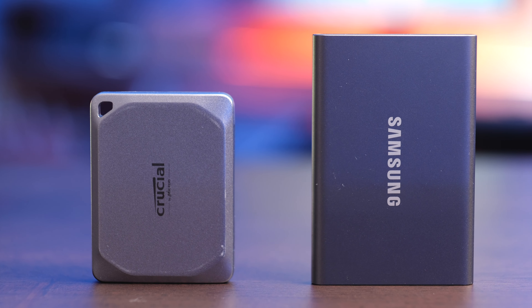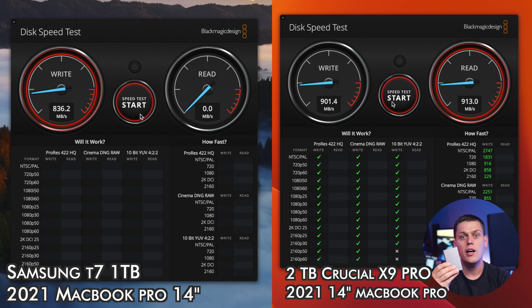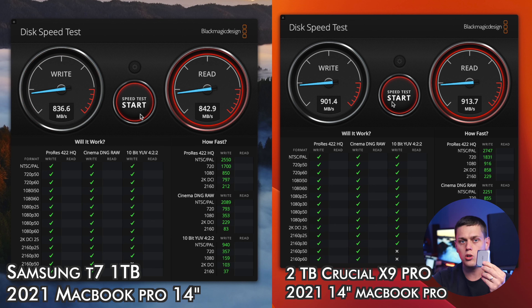When I tested both of these in the real world, on the Samsung I was getting speeds of about 800 megabytes a second on both the read and the write, but on the Crucial I was getting speeds of about 922 megabytes a second on the read and the write, so the Crucial was coming in a little bit faster than the Samsung.